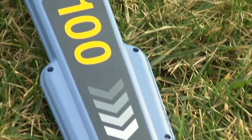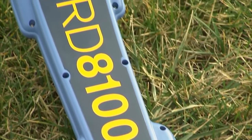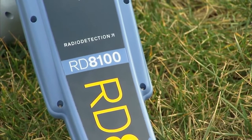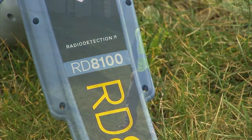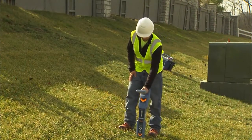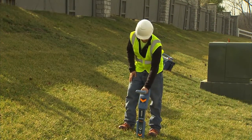The RD8100 is our most advanced locator range and builds on over 40 years of pedigree to deliver performance, quality and durability. Containing a unique arrangement of five custom-manufactured precision ground antennas, it allows you to choose the optimum level of precision for the job at hand.